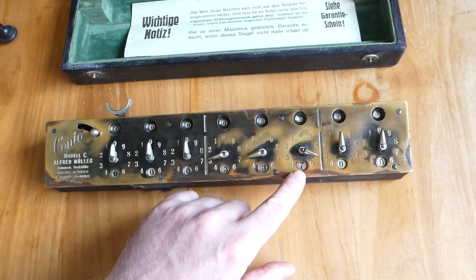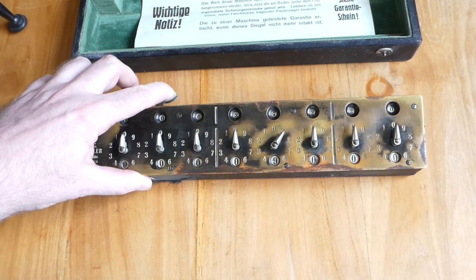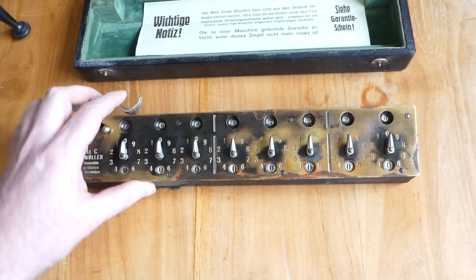It automatically carries, so this 7 will carry over to the next digit. And you can see that right here. But when you return the lever the dials are reset.